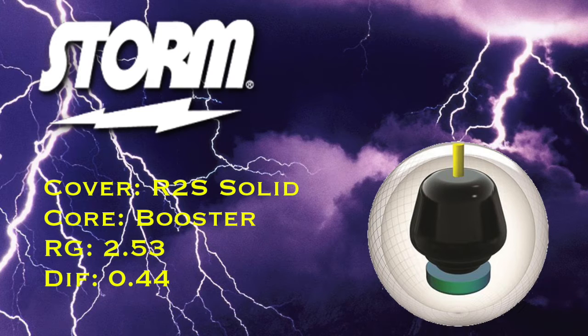The Booster Core — you'll recognize that from the other Rockets. RG 2.53, Differential 0.44. I usually don't talk about those things, but I'm going to later, and you'll see why I think it's important.